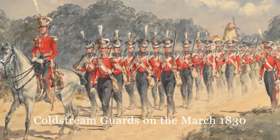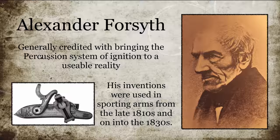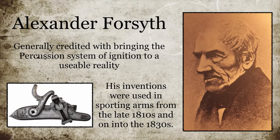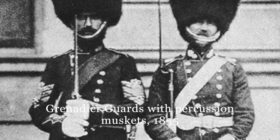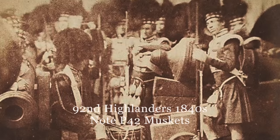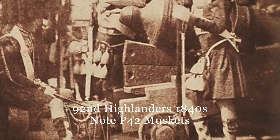The driving force behind the adoption of the percussion system was one George Lovell. Percussion systems had been invented and patterned from the early 1800s, when Alexander Forsyth began experiments with exploding fulminates and their application to firearms. It was a slow burn for sure. Serious trials began only in the 1820s, after being shelved for a number of reasons, including the perception that it wasn't even needed. George Lovell took up the mantle of progress in the mid-1830s, and very shortly after, a number of patterns of percussion smoothbore arms began to enter service, becoming the standard arms of the entire Empire.